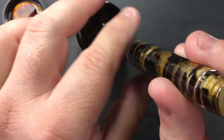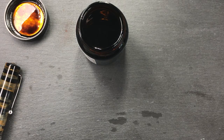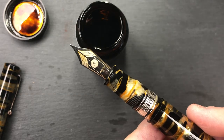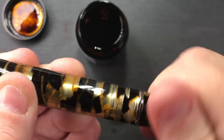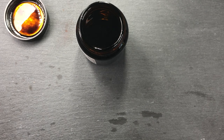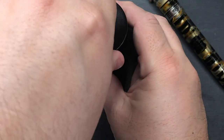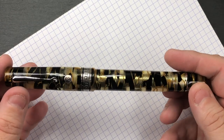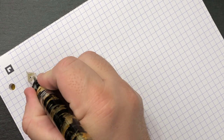I'll do it a second time just to make sure there's enough ink in there. Now I'm wiping the ink off the section — we have the nib and pen inked up. I'll screw it back down. Let me cap the pen for a moment, put the cap on the ink bottle so nothing spills, and now we'll do a writing sample with this beautiful Armando Simoni Club Black Gold Luchance pen.